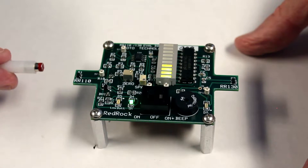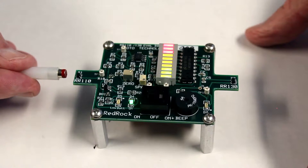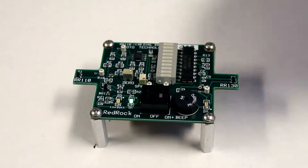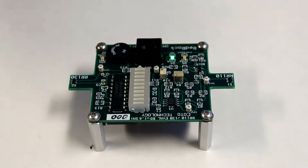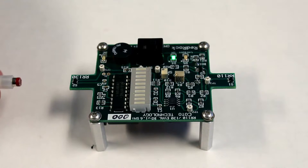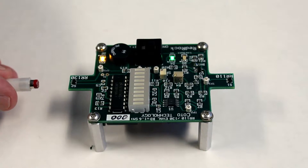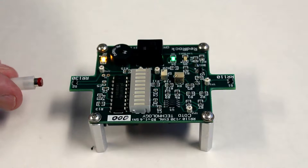One bar corresponds to about 30 gauss and all the bars lit corresponds to about 60 gauss. Now if I turn that around, I can demonstrate the use of the digital sensor. You can see at about two centimeters distance, the field's about 30 gauss and the sensor turns on.